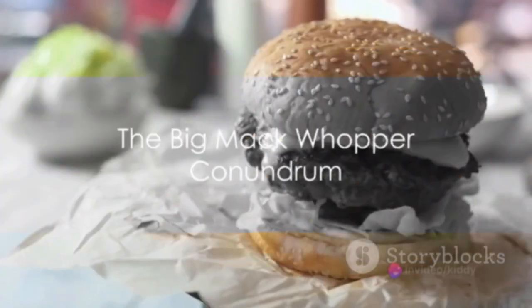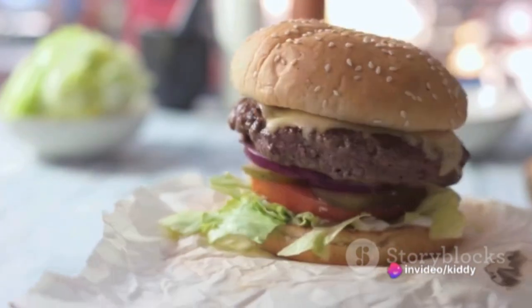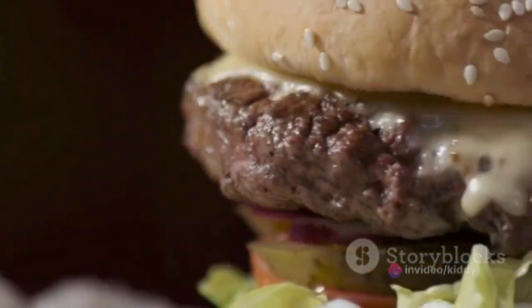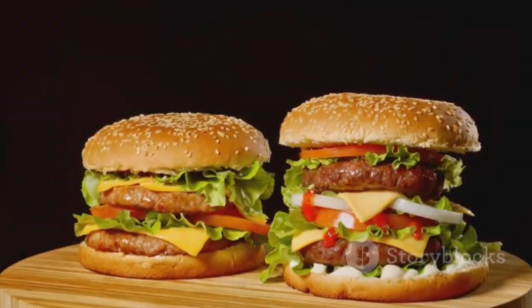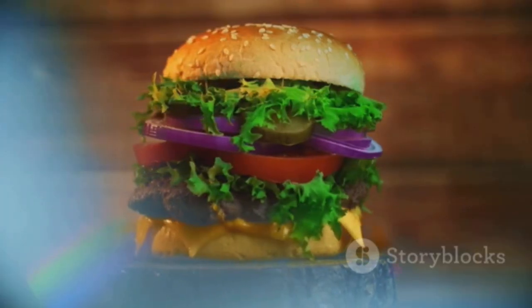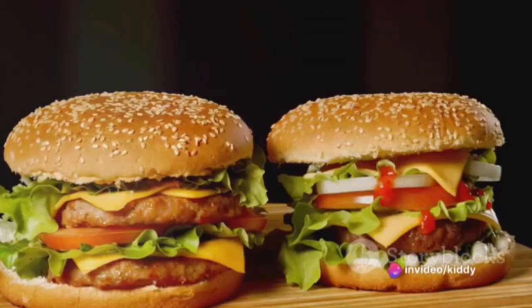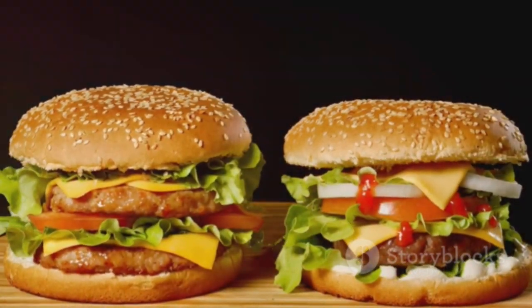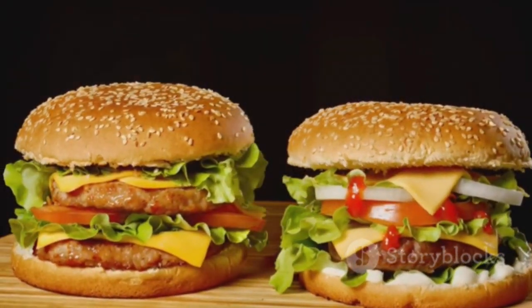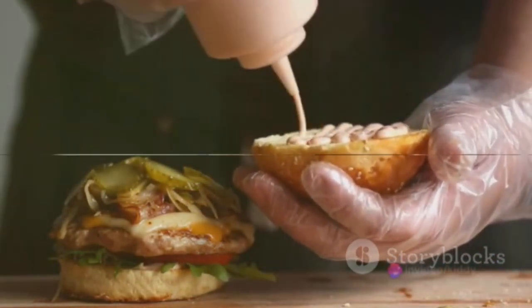Ever wondered what a blend of Big Mac and Whopper would taste like? Imagine bringing together the best of both worlds — McDonald's secret sauce and sesame seed bun with Burger King's flame-grilled beef patty and crisp vegetables. We're talking about the creation of a culinary Frankenstein: a homemade Big Mac Whopper. This unique combination of two fast-food titans is a testament to the iconic and worldwide beloved features of both burgers. Today, you will learn how to create this delicious hybrid right in your own kitchen.